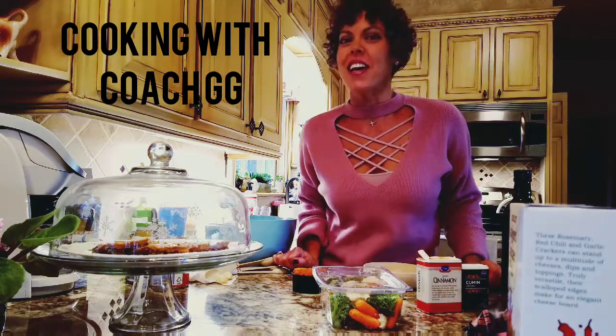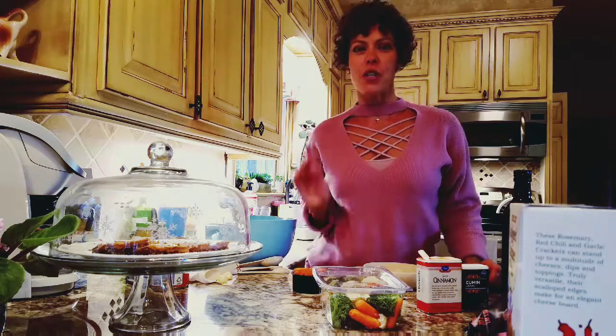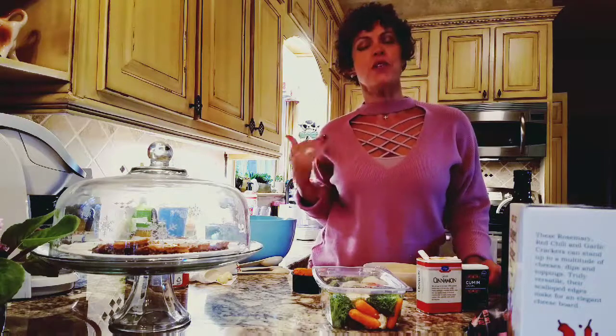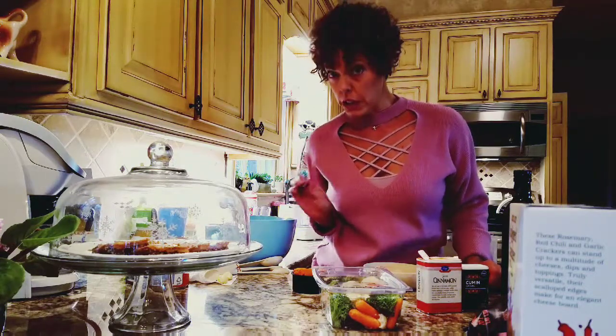Hi guys, it's Coach Gigi and it's time for Cooking with Gigi on Thanksgiving Day. I'm going to show you guys a healthy holiday appetizer recipe. So if you follow me at all, you know that this girl does not cook — I do not like to cook, but I was asked to bring an appetizer.